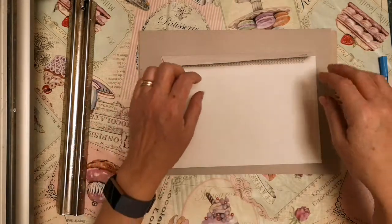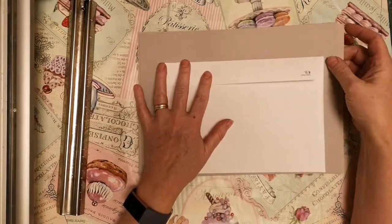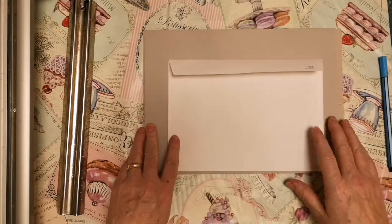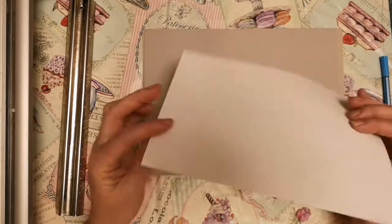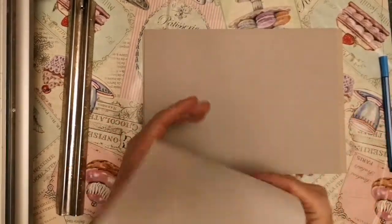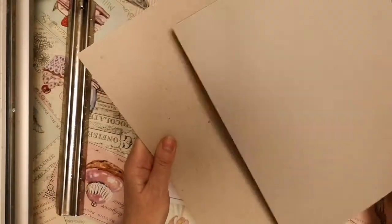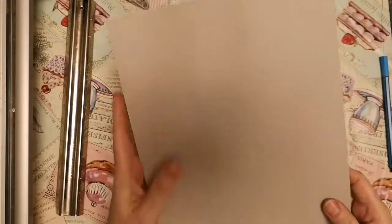Seeing as I've been making quite a few Happy Mail envelopes, I've decided to make myself a template on this thick card so that I don't have to guess and just snip my paper up. If you want to make yourself a template, what you will need is an envelope - it can be a used one or a new one - a piece of scrap paper to draw the first template, and two pieces of A4 card to make a sturdy template from.